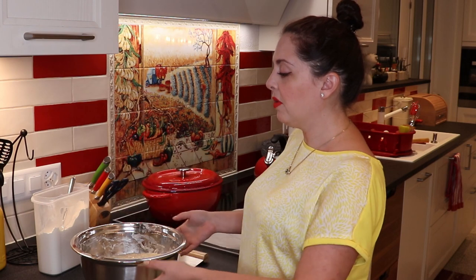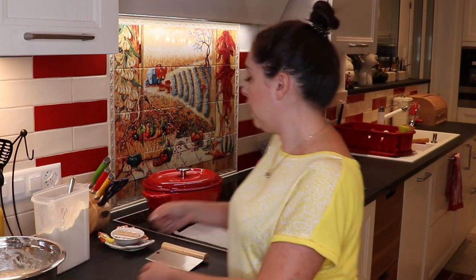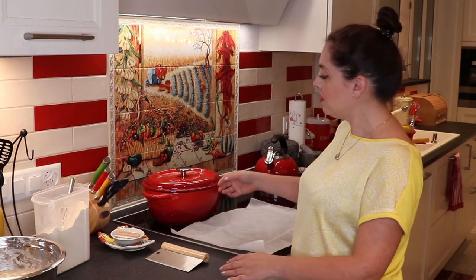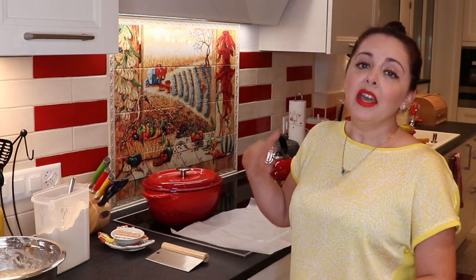Put the dough ball in the bowl and let it rest for 30 minutes. You can cover it with a damp towel. After those 30 minutes, if your oven has reached the right temperature, transfer your dough — including the parchment paper — into your Dutch oven, which is now very hot. Put the lid on it and bake for 30 minutes.